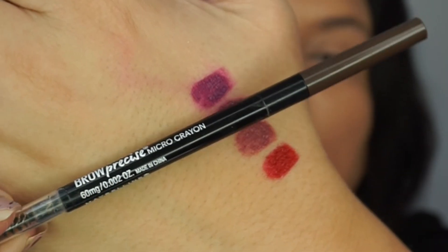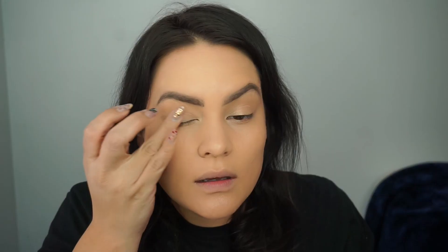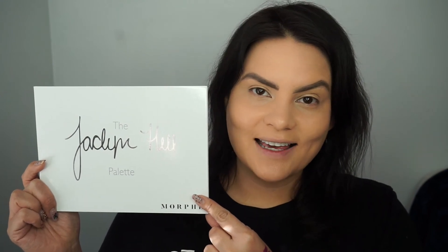I'm also going to add some brows using Maybelline's Brow Precise Micro Pencil. Then I'm applying Cover FX Anti-Age Smoothing Eye Primer. I'm going to be using the fabulous Jaclyn Hill Morphe palette today, starting by applying a little bit of the shade 'In Light' all over the lid.